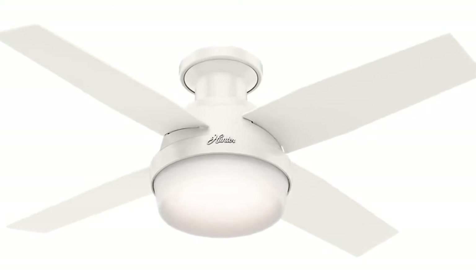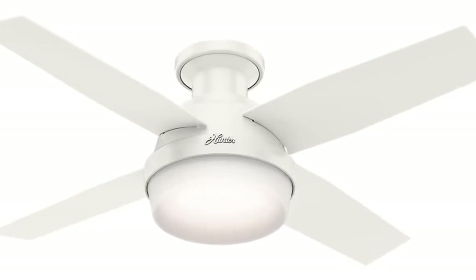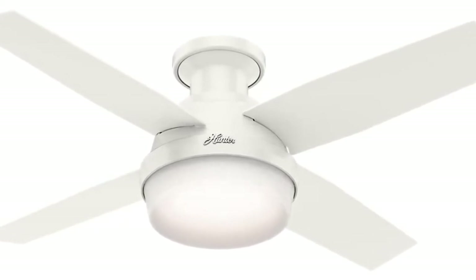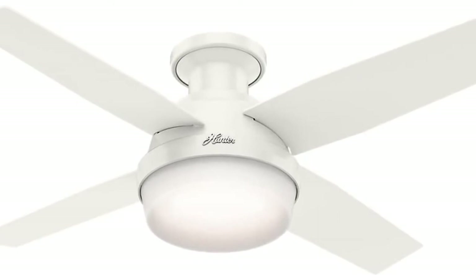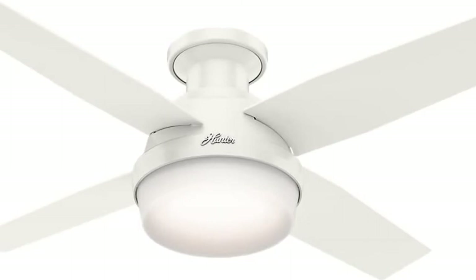Hunter Dempsey Indoor Low ceiling fan comes with LED light and remote control. The contemporary Dempsey fan features LED light covered by cased white glass, measures 44 by 44 by 11.03 inches. The multi-speed reversible fan motor — Whisper Wind motor — delivers ultra-powerful airflow with quiet performance. You can change the direction from downdraft mode during the summer to updraft mode during the winter.